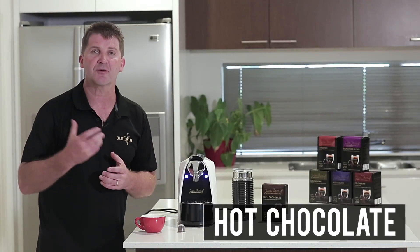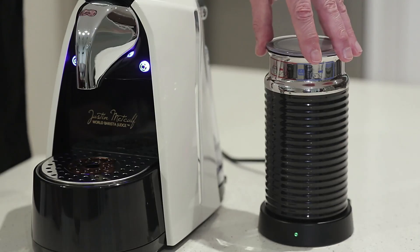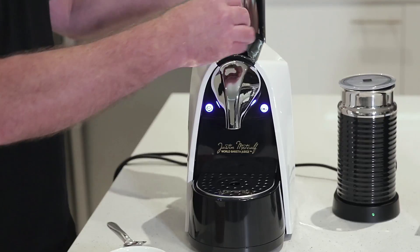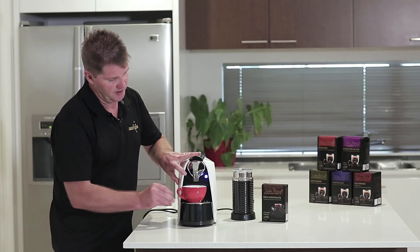For lovers of hot chocolate I have created a wonderful chocolate capsule. I've got my milk warming at the moment and we're going to pop the chocolate capsule into the machine, lock it in and hit our button.